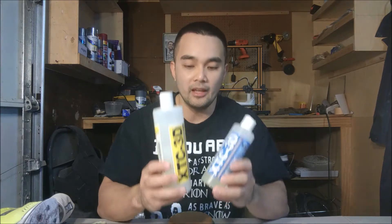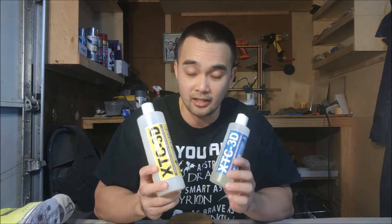So what is XTC 3D? Well, it's a two-part epoxy — it's a resin that is used for post-processing 3D prints. The way 3D printing works is it lays down layers, and after each layer there's going to be a small gap between each layer that you can run your fingernail through, so it's not quite smooth yet, especially if you print at like 0.3 millimeter layer height. I still try to use XTC 3D just to smooth out my print, especially for the Iron Man suit that I'm building.